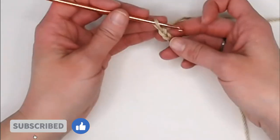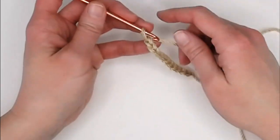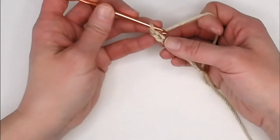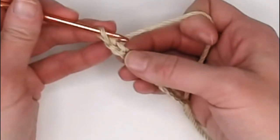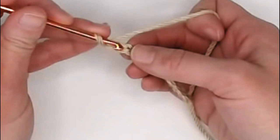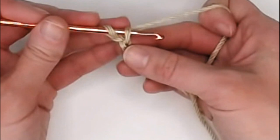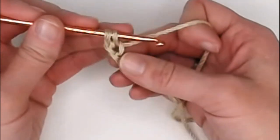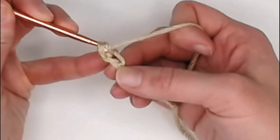For row one, we will skip the very first chain and move over to the second chain. This is where some people will differ, so I'm going to show you a couple of different techniques and let you pick which one you like best. When you look at the chain you will see three different yarns: the top, the middle, and the bottom. Technique one: insert your crochet hook into the chain just under the top yarn, yarn over, pull that yarn through the chain leaving you with two loops on your crochet hook.